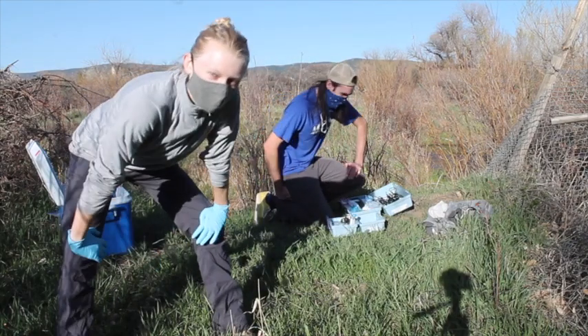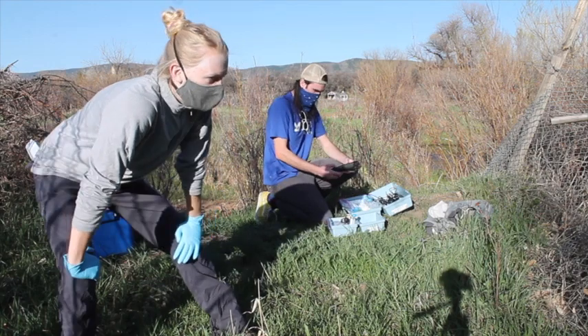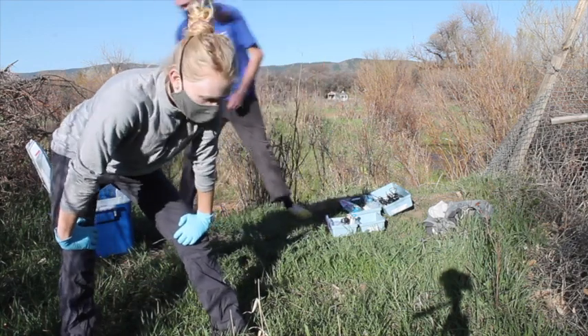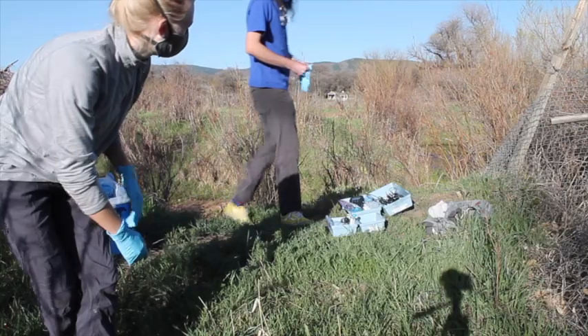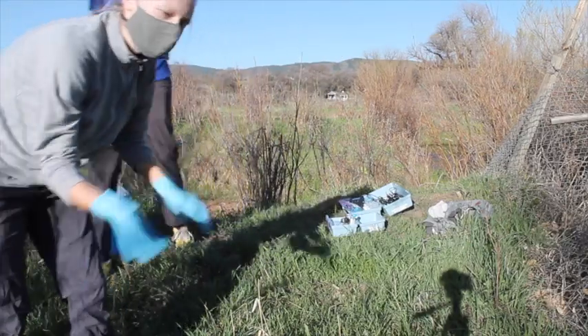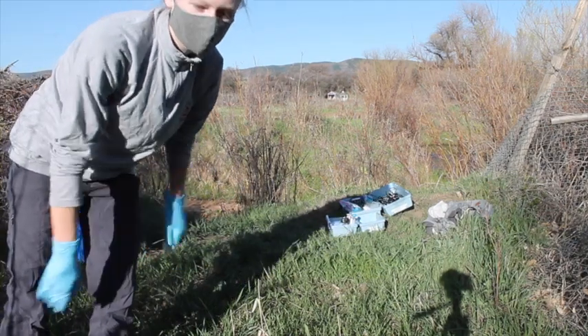Hi guys! So we're at WPC 420, and now that you've seen the panorama, we're going to go ahead and take the samples. I'm going to go grab a big beaker of water and bring it over for Sam to do pH, conductivity, and alkalinity. Meanwhile, I'll go ahead and prep the samples we'll be taking back to the lab.